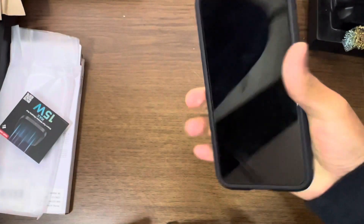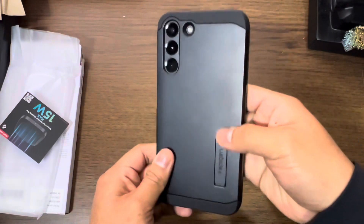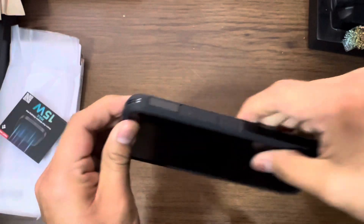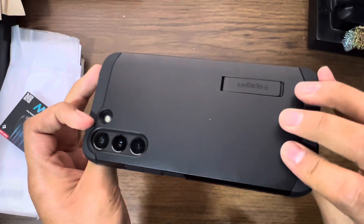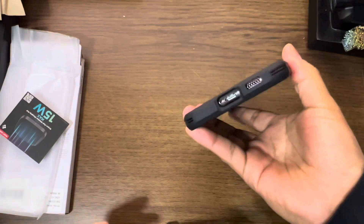Definitely feels very grippy. A little bit slippy on the back, if I'm being honest. But good protection nonetheless. It has corner protection, as you can see, so not too much to worry about here. My only concern is probably that, but honestly it's such a solid case.